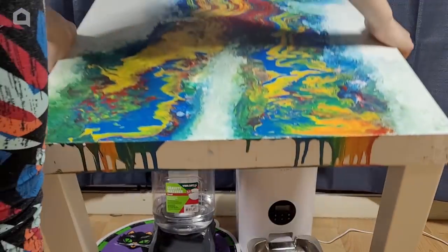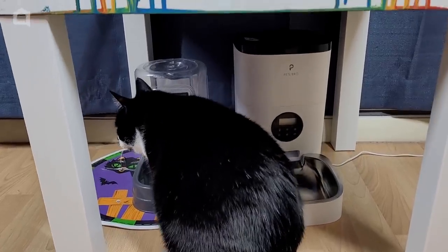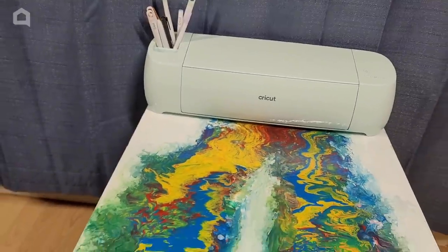Find a place in your home to put the table. I'm going to use this as a crafting table and put my cat's things under it to help save on space. Thank you for watching — I will see you next time. Bye!